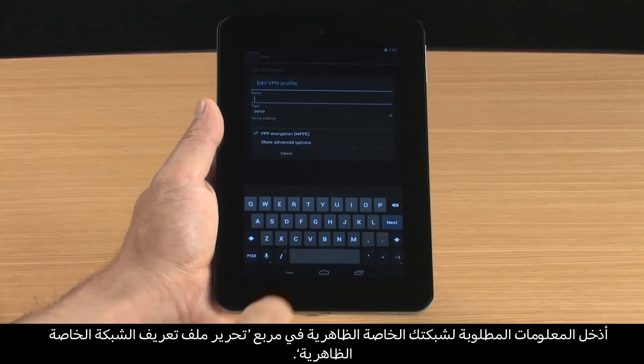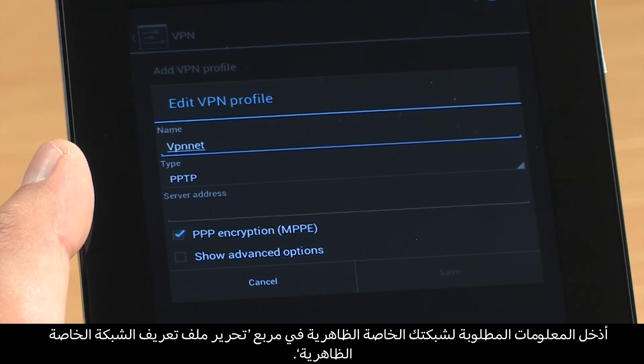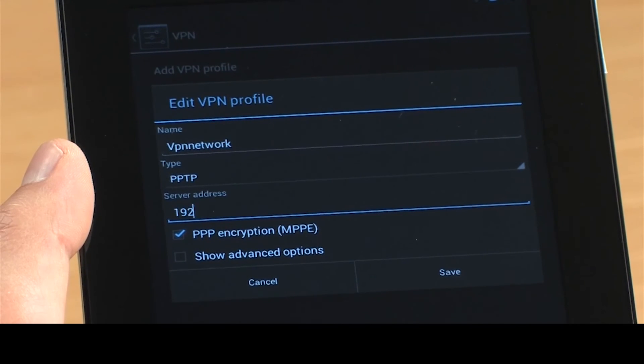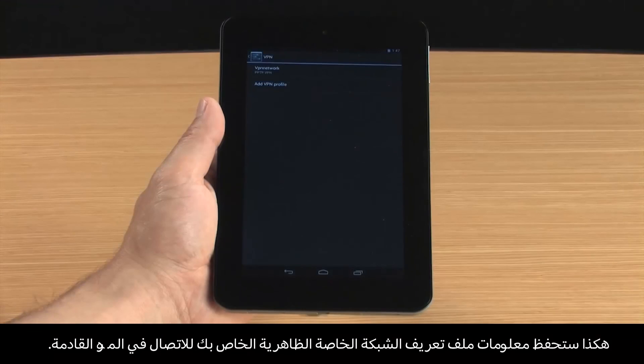Touch Add VPN Profile. In the Edit VPN Profile box, enter the required information for your VPN, then touch Save. This saves your VPN Profile information for the next time you connect.